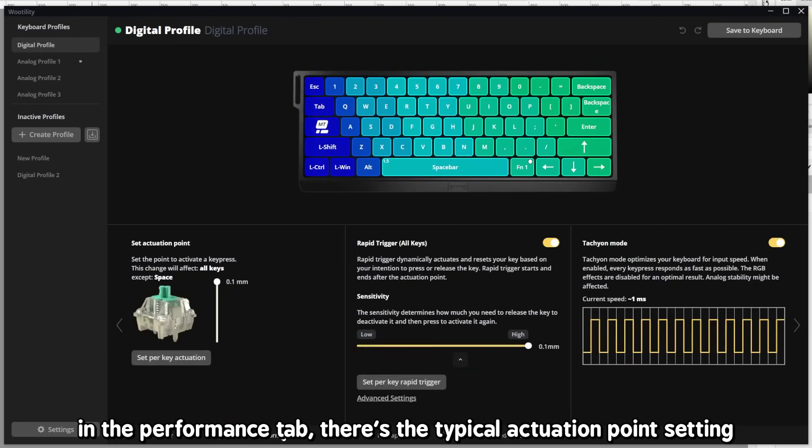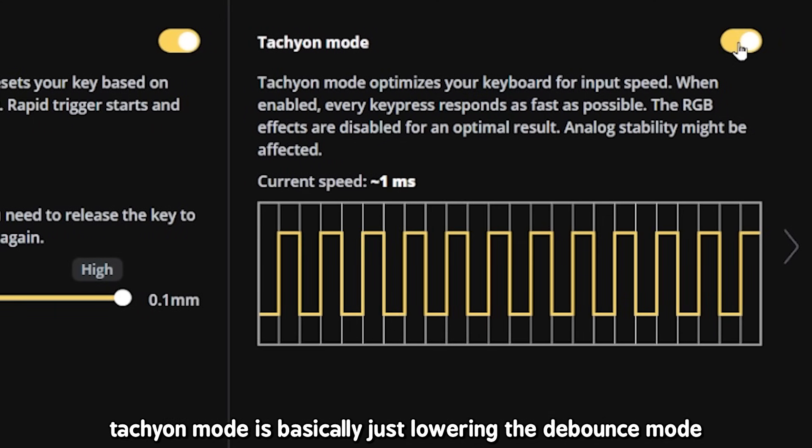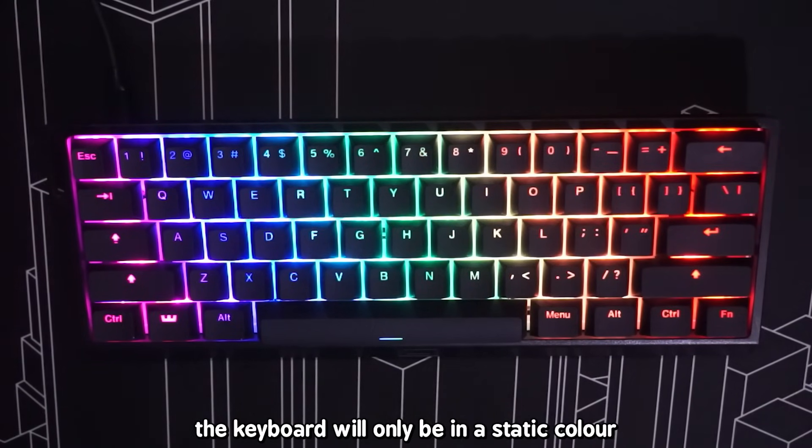In the Performance tab there's the typical actuation point setting and something called Touchy Mode. Touchy Mode is basically just lowering the debounce, so if you're gaming seriously I recommend turning on Touchy Mode — though note that RGB effects are disabled when you turn this on and the keyboard will only be in a static color.